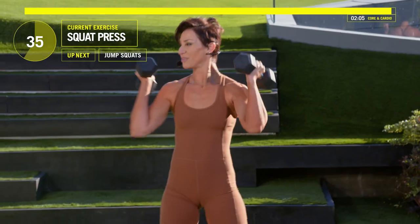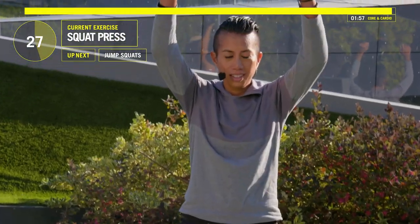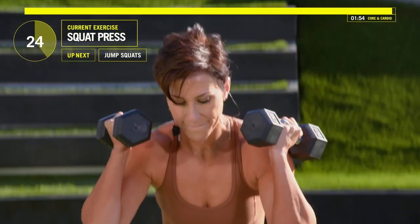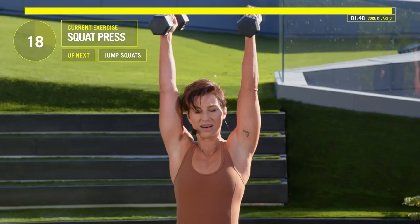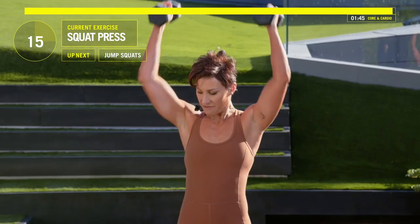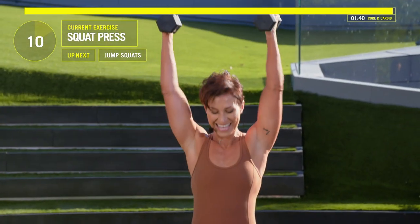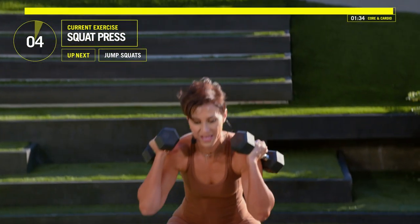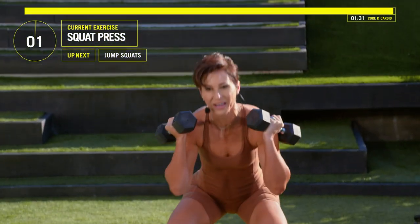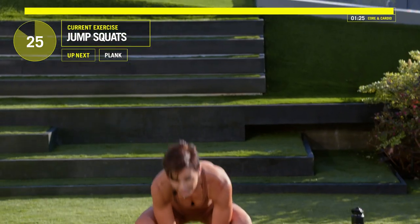15 seconds left. Ten, nine, eight, seven, six, five, four — put those weights down in three, two, one. Jump squats. Go. Three, two, one — come on, hit it. You've got less than two minutes left. Let that motivate you now. 15 seconds. Ten, nine, eight, seven, six.